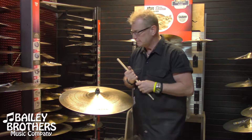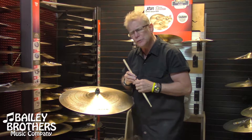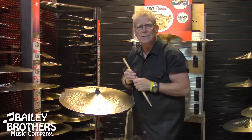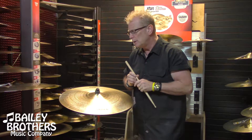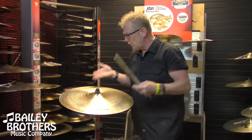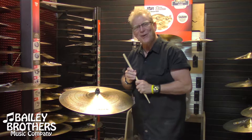Absolutely great investment, cool idea. Sabian started doing this several years ago and it's been a huge, huge success, especially these days when retailers have to deal with the used market, so to speak. This gives them a leg up on that and you're buying from a respectable, reputable music store and it's going to come with a warranty. So you need to come check these out — they're very, very cool. The 21-inch SR2 medium.